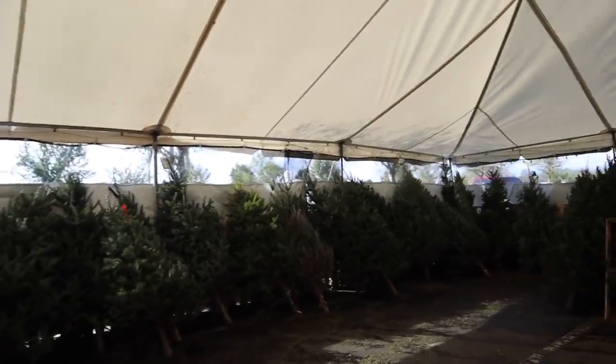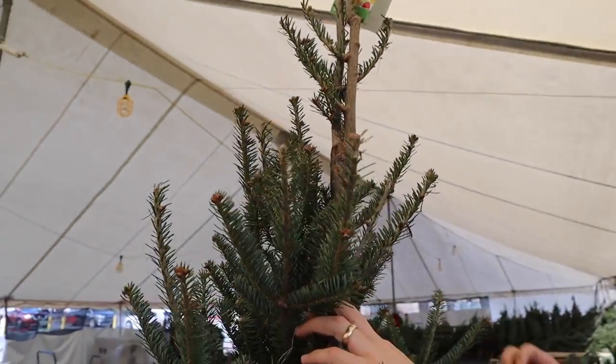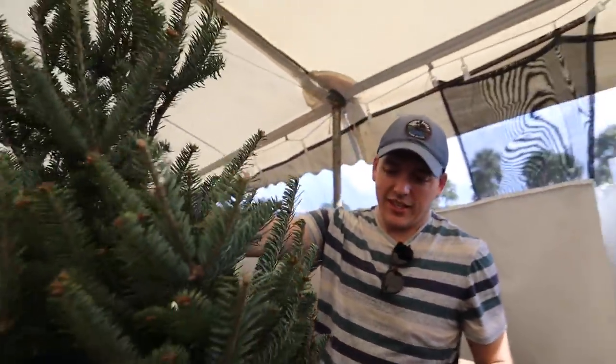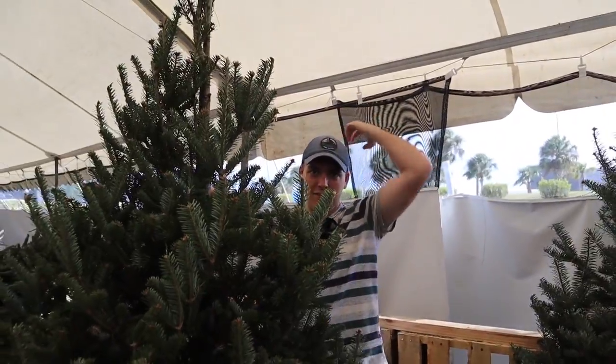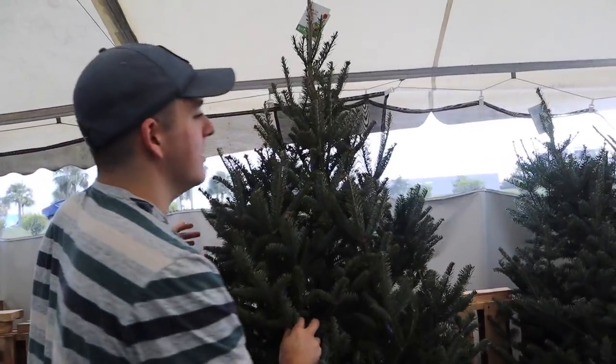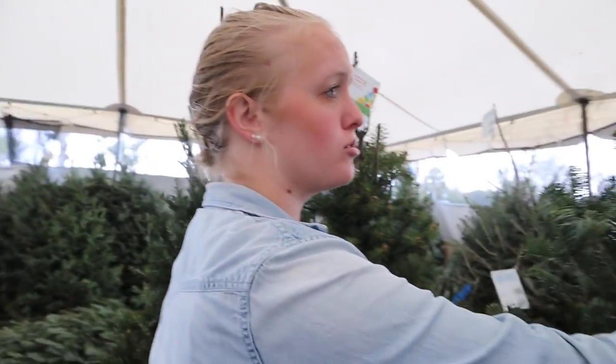This looks much more promising. This is our contender right now, but it literally has nothing on the back - it's like made for a corner. It's like Kevin from The Office - bald on top but hair on the sides. I kind of think this is the winner. I think this is it but let's keep looking just for a minute. This one's still not bad but the needles were really good on that Frasier over there.